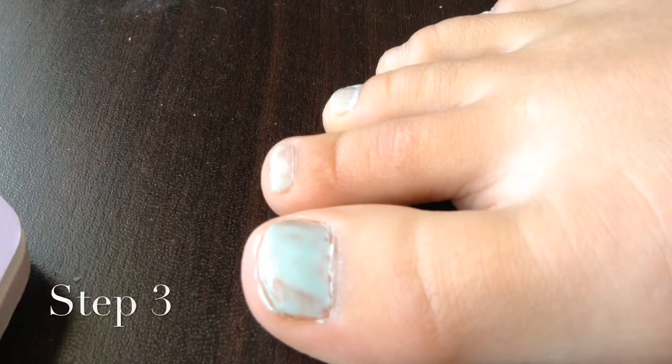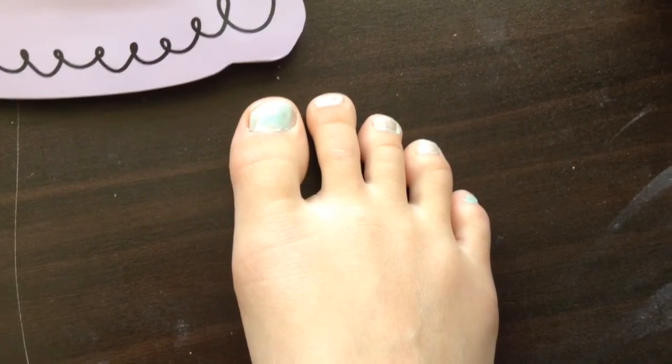Once you have painted all your toenails, it'll look like this. Thanks for watching my tutorial on how to paint your toenails. Please like and subscribe, and comment down below what you would like to see tomorrow. Thanks for watching, bye!